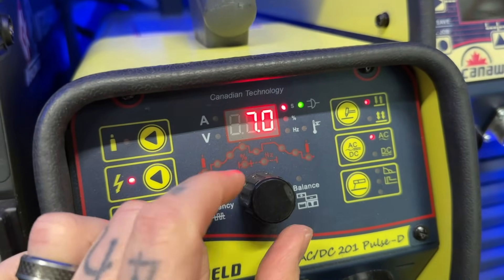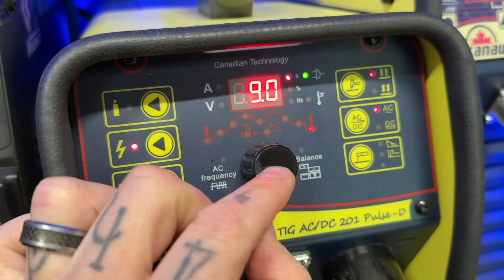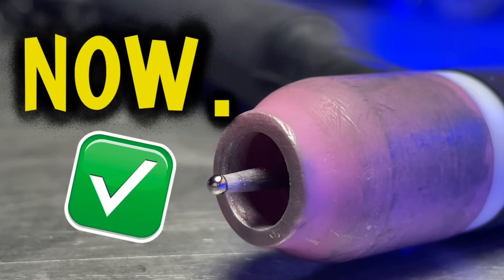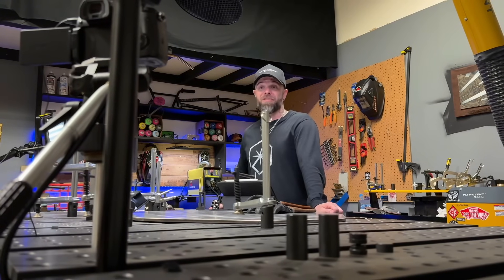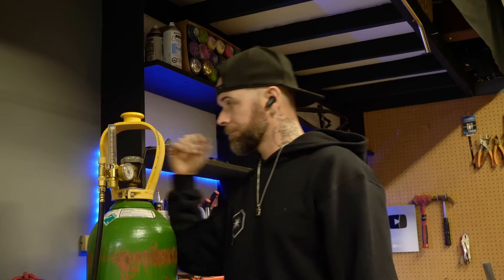Next, post flow. We obviously want to prevent any contamination to the welding area and also shield and protect the tungsten itself. Set your post flow so it stops cycling approximately at least two seconds after your tungsten finishes glowing red hot. The tungsten should be nice and clean and shiny after the post flow cycle. Combined with a good balance setting, you should be good to go. The volume of gas I use is typically between 15 to 17 CFH, give or take.